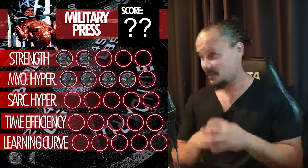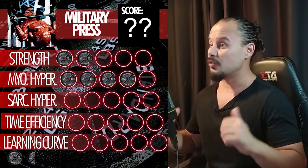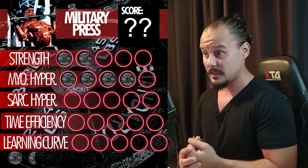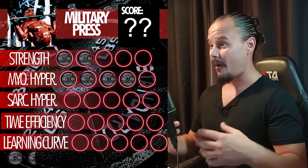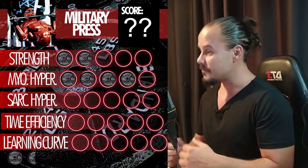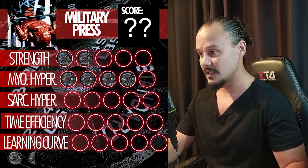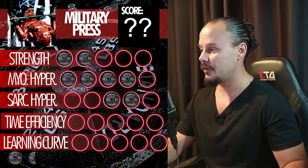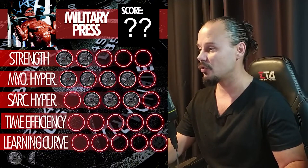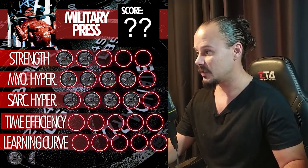For sarcoplasmic hypertrophy, that added stabilization gets really awesome. On the military press you can do drop sets, force reps, myoreps, and rest-pauses, because you're not worried about injuring your back — which is usually what makes you stop on other lifts. So for sarcoplasmic hypertrophy it's pretty gnarly — the same score as myofibrillar hypertrophy. This is a bodybuilding movement, and that's why we have Ronnie Coleman doing it, because Ronnie is the king of bodybuilding. Nobody ever looked as alien as Ronnie Coleman.